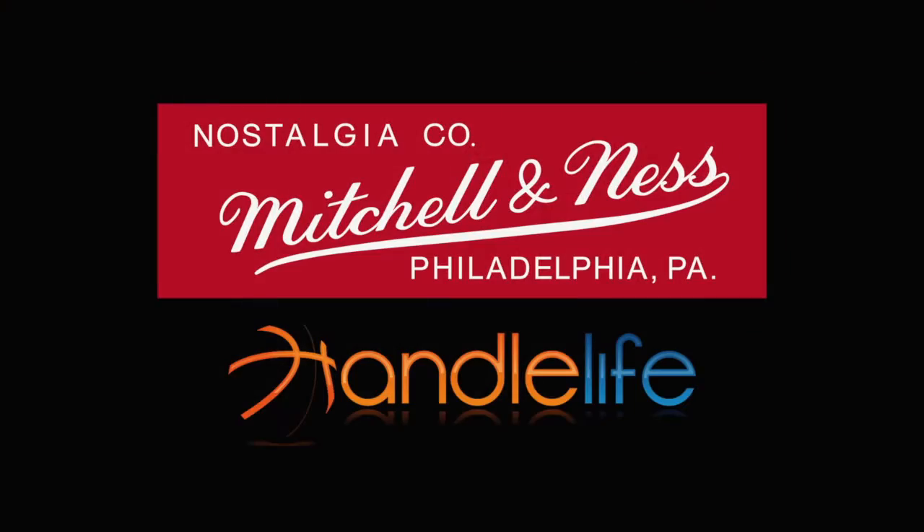This is the last week of the Mitchell and Ness Handle Throwback Thursday Challenge. This week we're with Kobe Bryant.